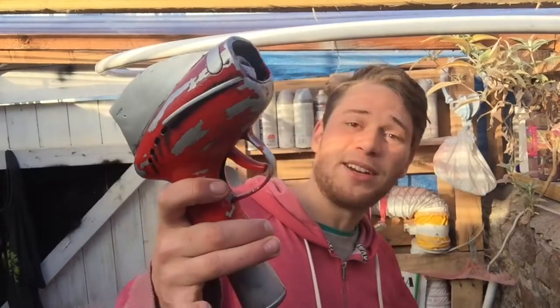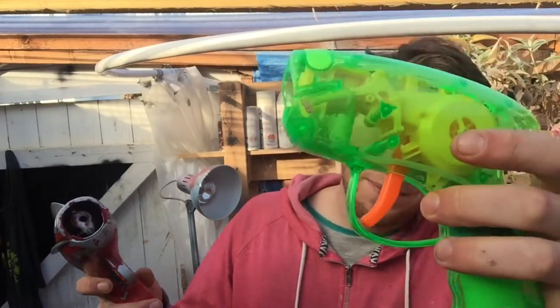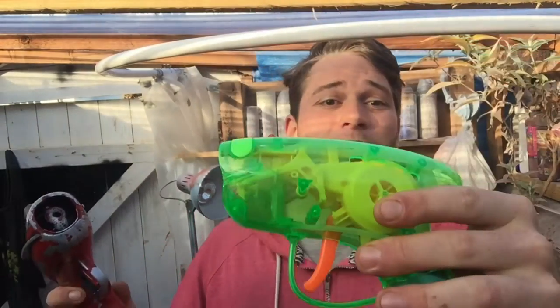Hey YouTube, I've been working on a death ray and unfortunately it hasn't worked. Instead of spewing a high photon beam of death, it just makes bubbles. In reality it is a bubble gun. It started out life just like one of these — I got this from the local pound store. It's just a no batteries required bubble gun.